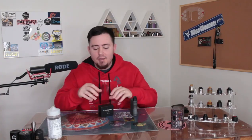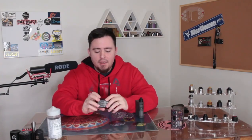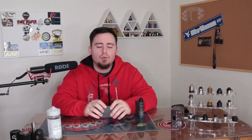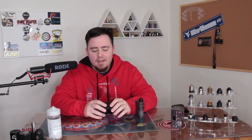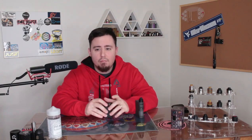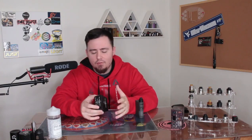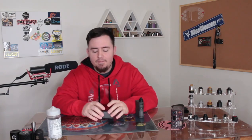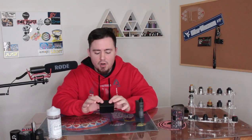All right guys, so before we drop down to the table I just want to say hello. How you doing? So we're gonna be talking about the Alliance Tech Evo Flav Evo 22. I've reviewed products from them in the past. This is one of the first high-end products I ever bought — not this one right here, but the Flav 24. I used to like it until I realized I liked more of a condensed, restricted vape.